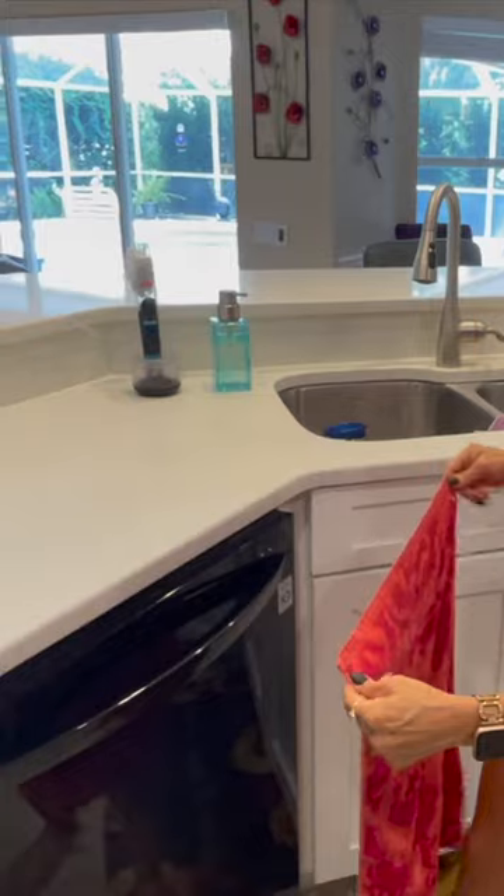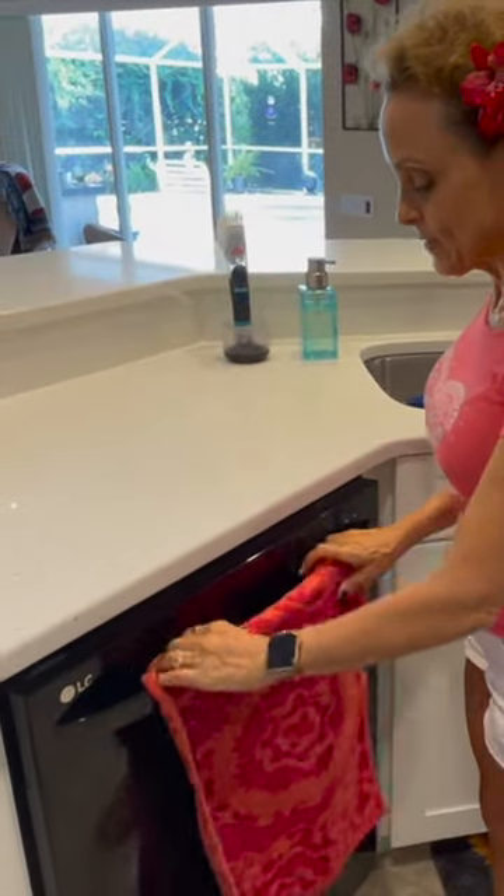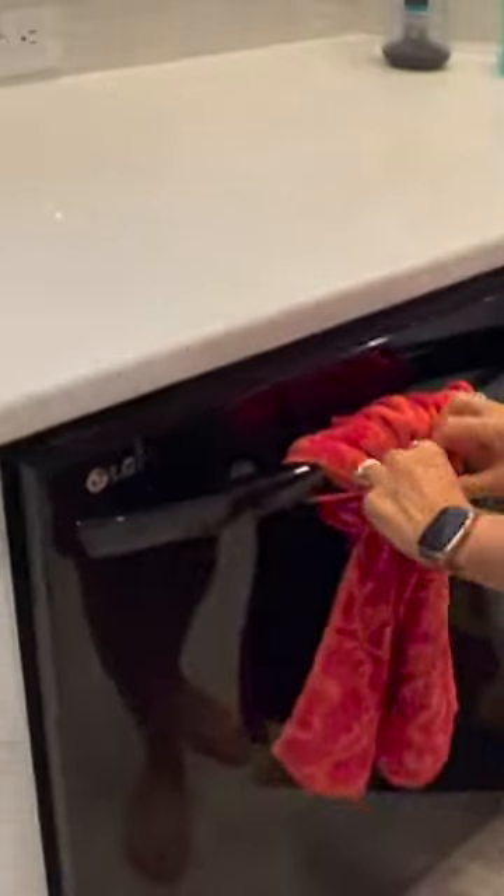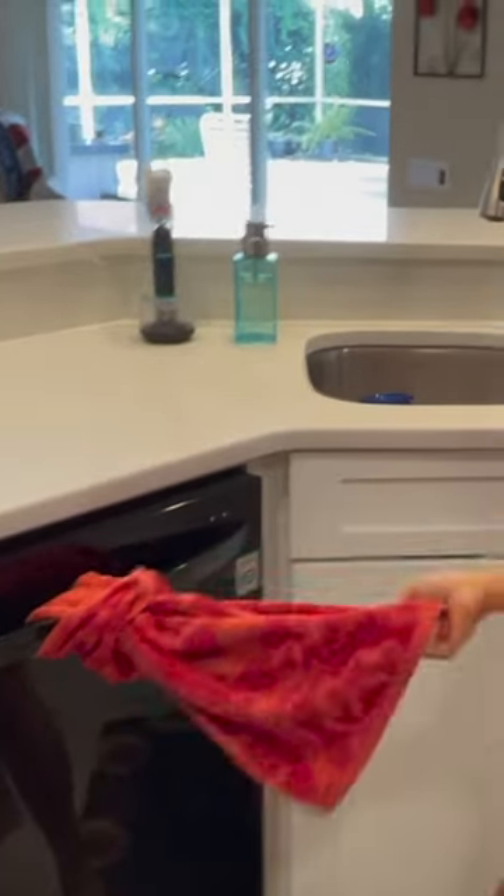So here we go. We've got the snap and I just fold it over there and it's not going to come off.